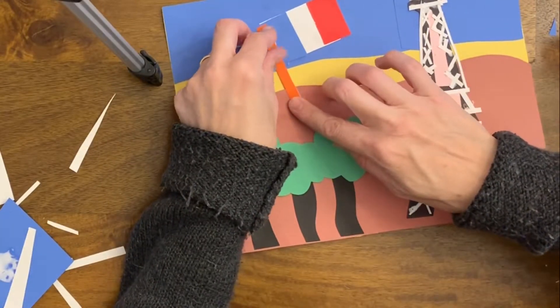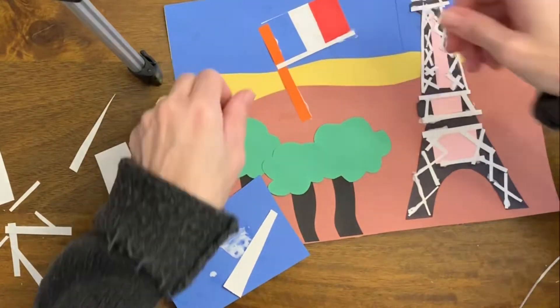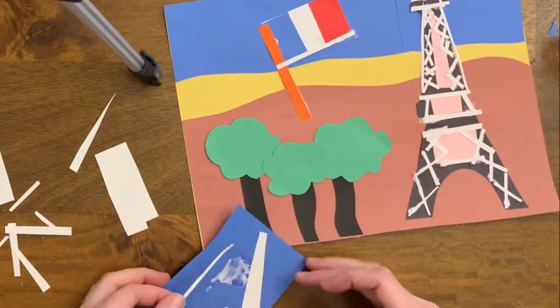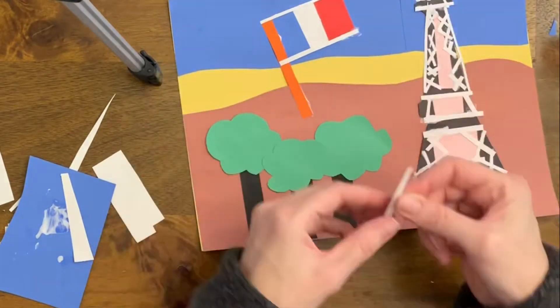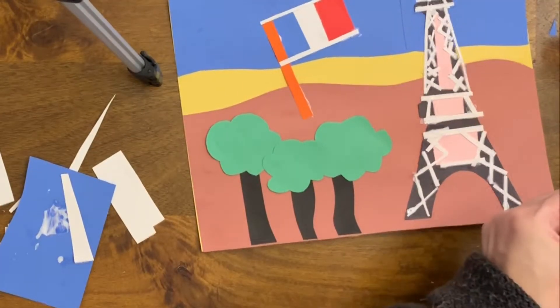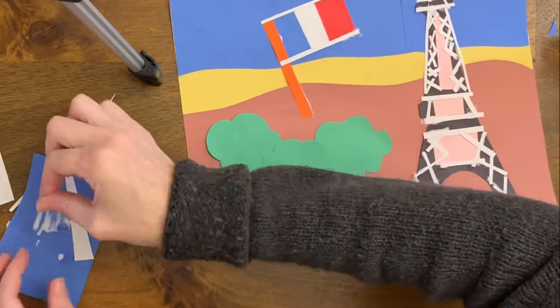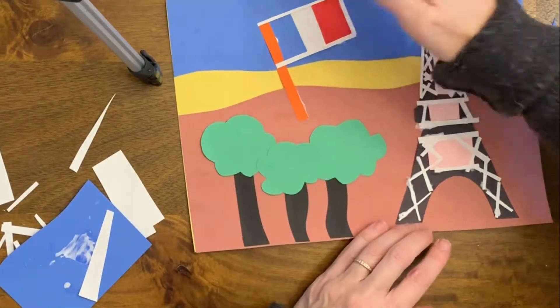I wanted a flagpole, and I thought it would look nice if I outlined the flag in white. So I'm going ahead and doing that — now I'm outlining in white, and I'm using my glue blob instead of gluing each piece.